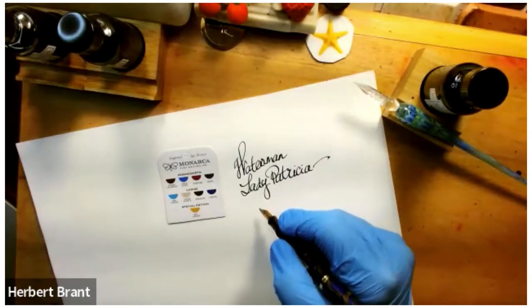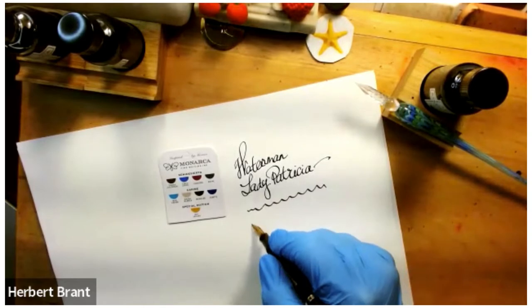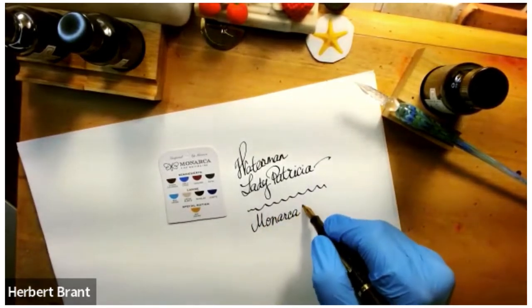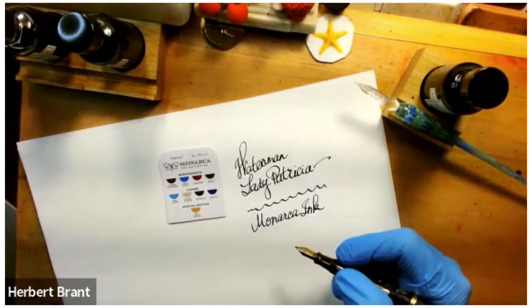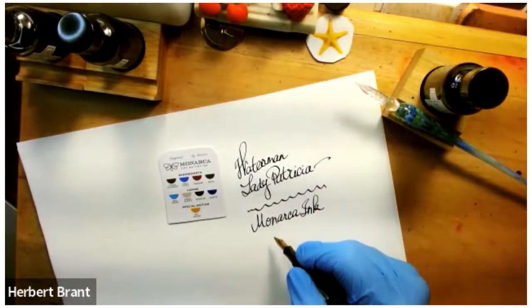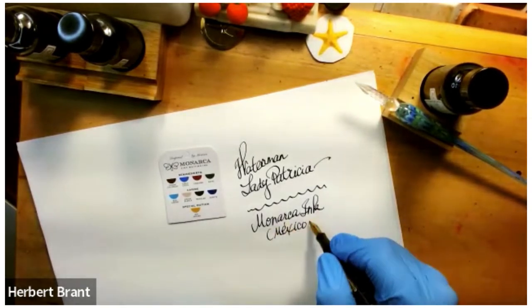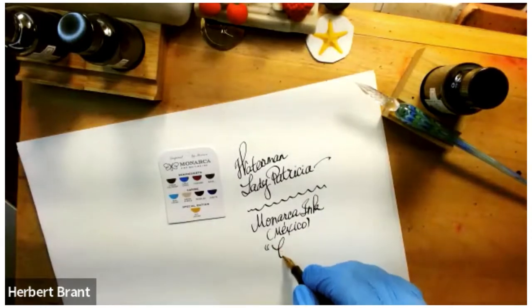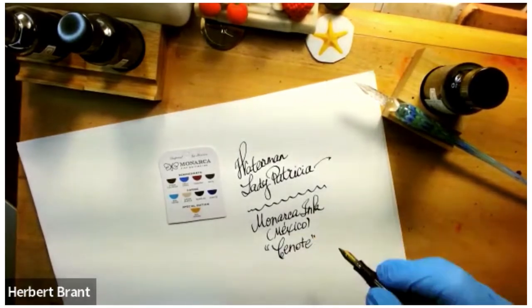What I have in the pen, of course, is Monarca ink. I believe their offices are at least in Monterrey, Mexico. This is Cenote, and that's the color.